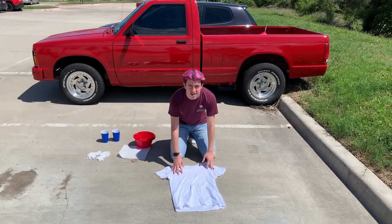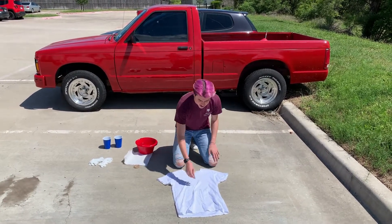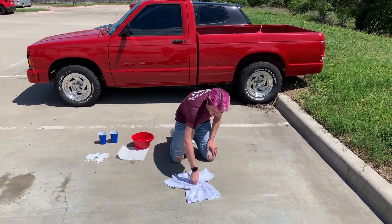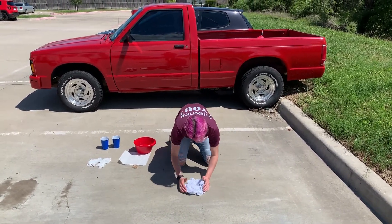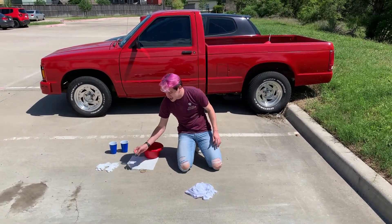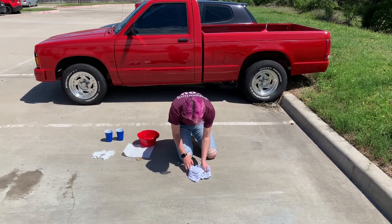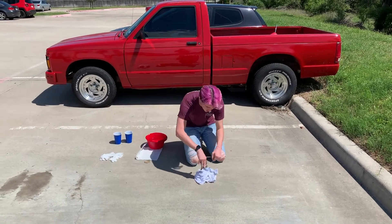Today I'm going to be dyeing this shirt in a spiral pattern, but you are free to look online to find other patterns to use. I'm going to put my hand in the middle, pinch up some of it, then twist it until it's nice and tight in a spiral pattern — making sure the rest of the shirt is also nice and tight. Then I'm going to take my rubber bands and band it up, stretching them across the entire spiral and keeping it nice and tight. This is to secure the pattern on the shirt.